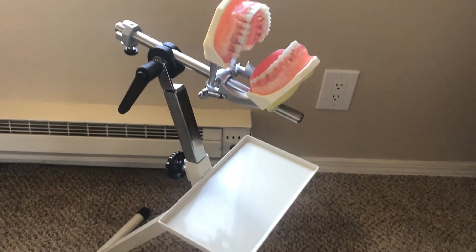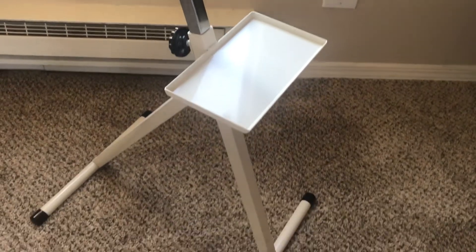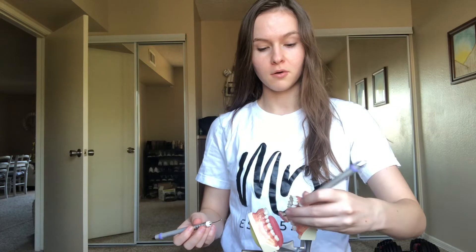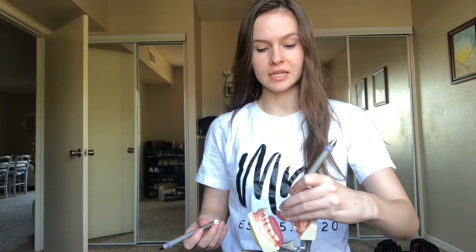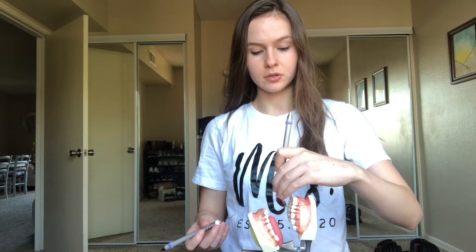Here is what the typodont stand looks like. I have my mirror and I have my periodontal probe, and I literally just go around the typodont using indirect vision when needed. I am able to practice how I would actually hold the instruments in an actual mouth.